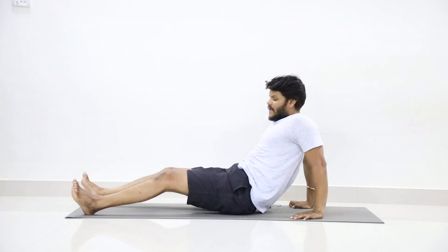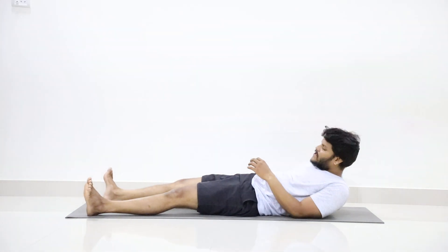Slowly fold your legs, then stretch your legs and relax in Shavasana.